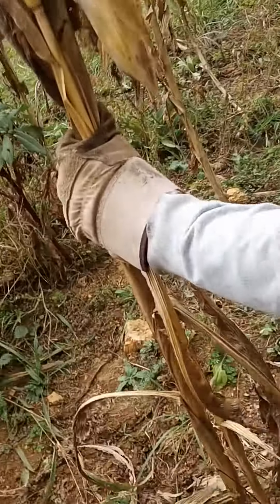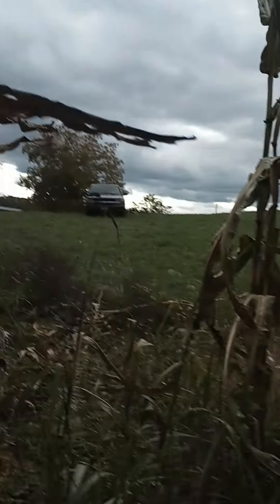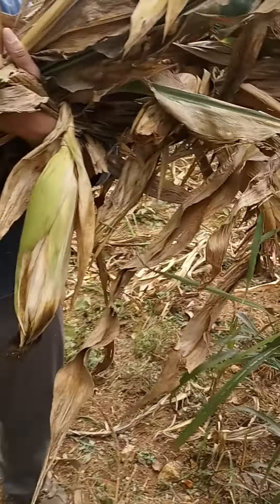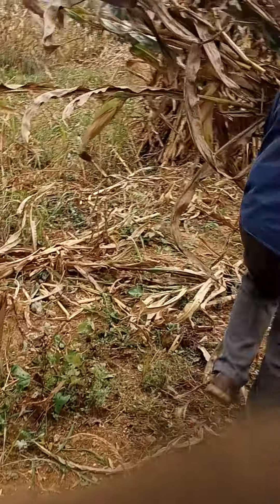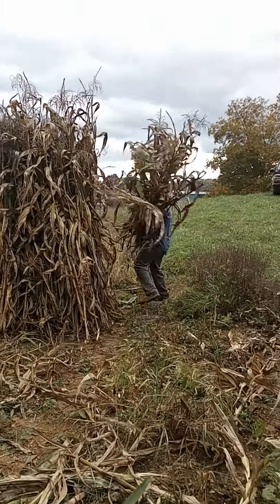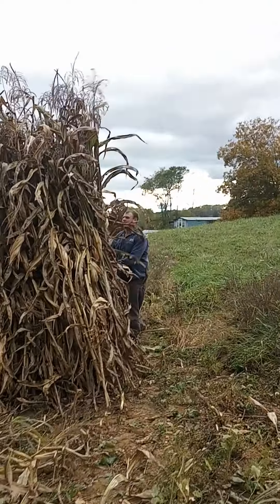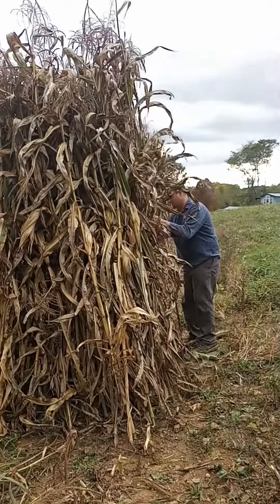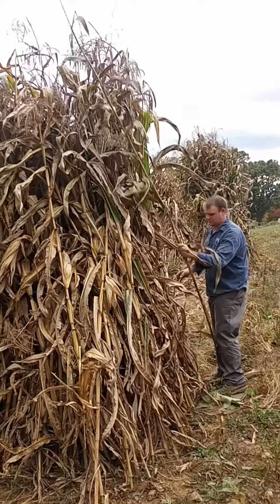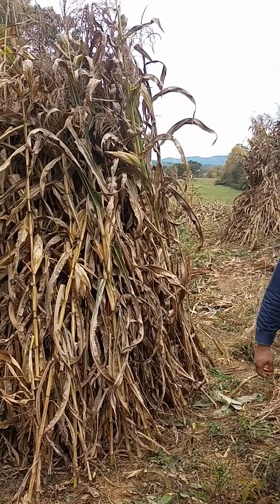I'll get Roger to get the phone and I'll show you carrying it to the stack. Get a big bundle about like this, carry it over here, put it in against there. Then when you get enough, just tie it.